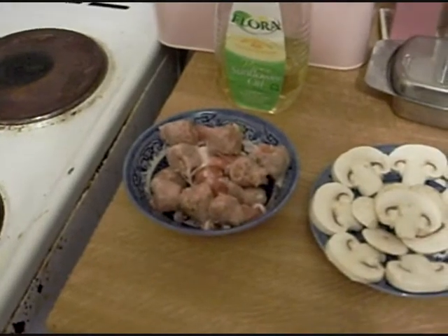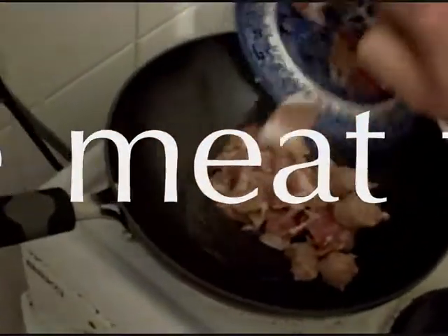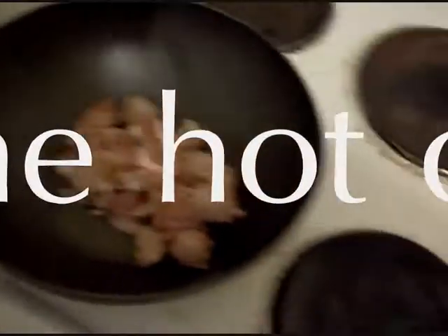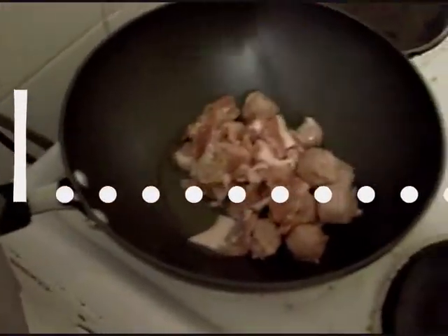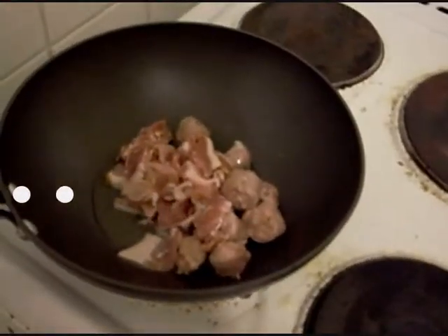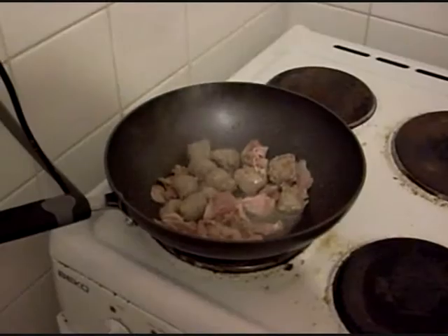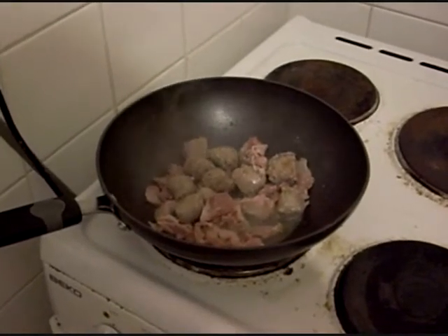Wait for it — okay, first we're going to put in the meat. I'm going to leave that a bit to cook. See you in a bit — get that bacon and sausage fry.